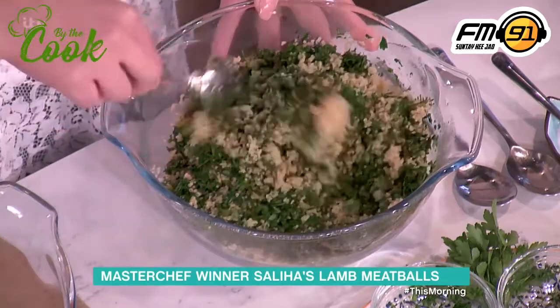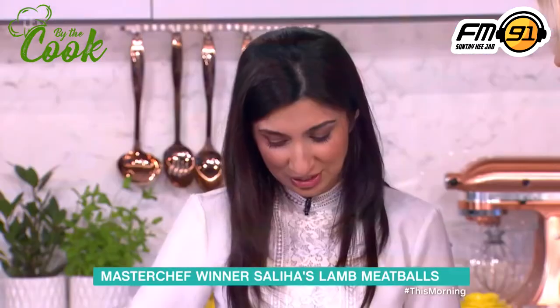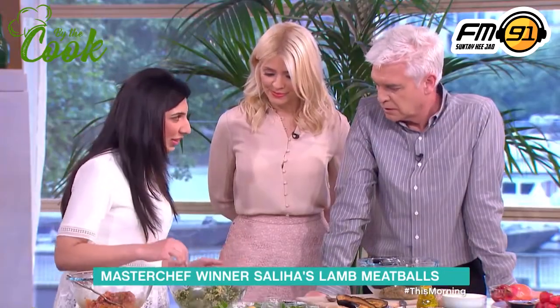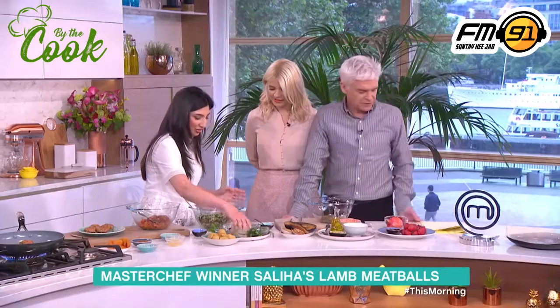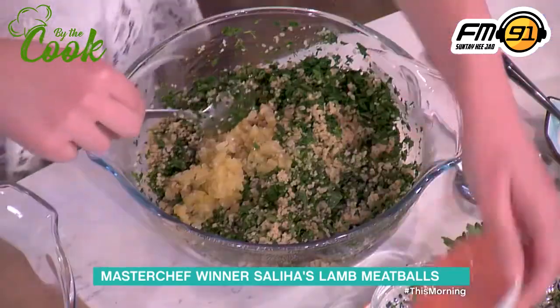I find salad so dull — but stuff like that I absolutely love. When it's got little bits of more interesting things in it, rather than just lettuce, it drives me mad. And it's some green, so it's good for you. I have a bit of an issue with couscous, but maybe not after this — now it's been herbified.